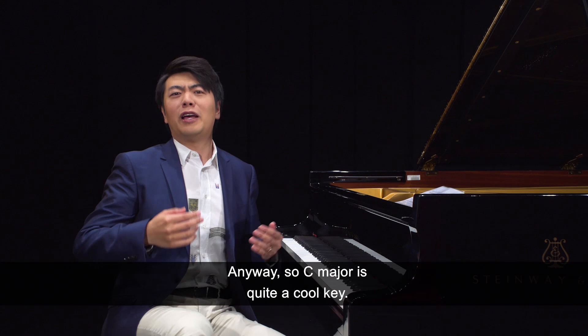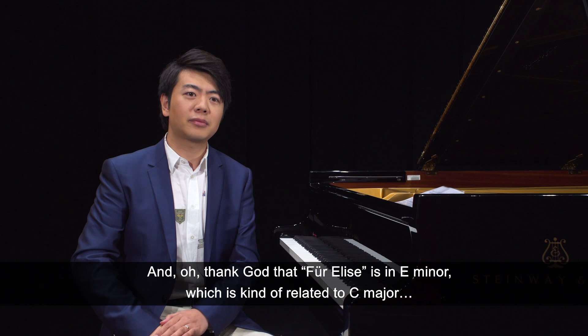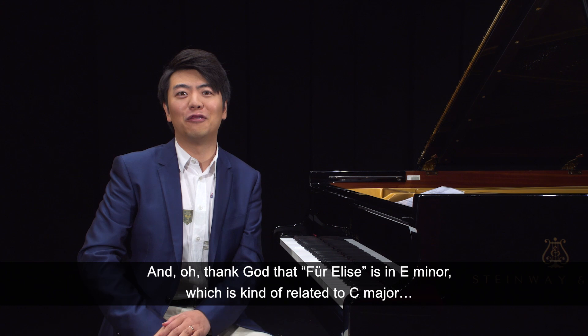You can really relate this key to everyone you know. And for you, this was A minor, which is kind of related to C major.